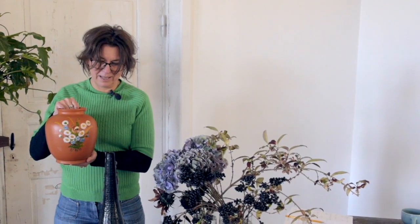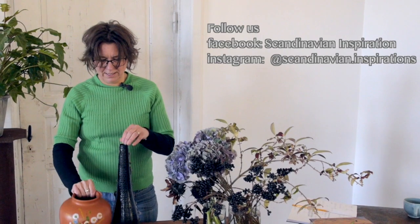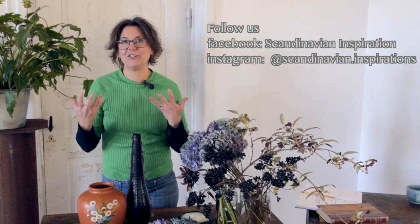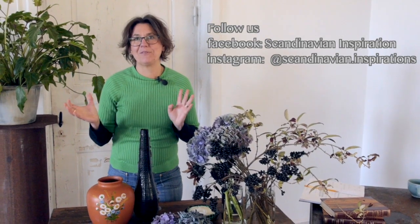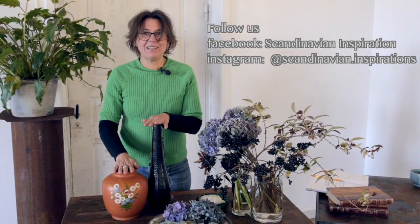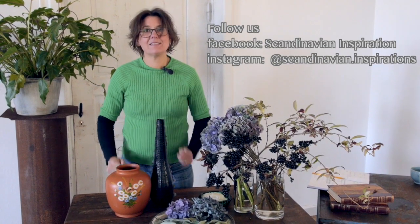I've been at the flea market again and I bought some really ugly vases. But I think they have a really nice shape, and that's what I was looking for. I bought this one, and this one, and a surprise one that you'll see at the end — so watch the whole program! I'm going to do something interesting with these, so let's start.